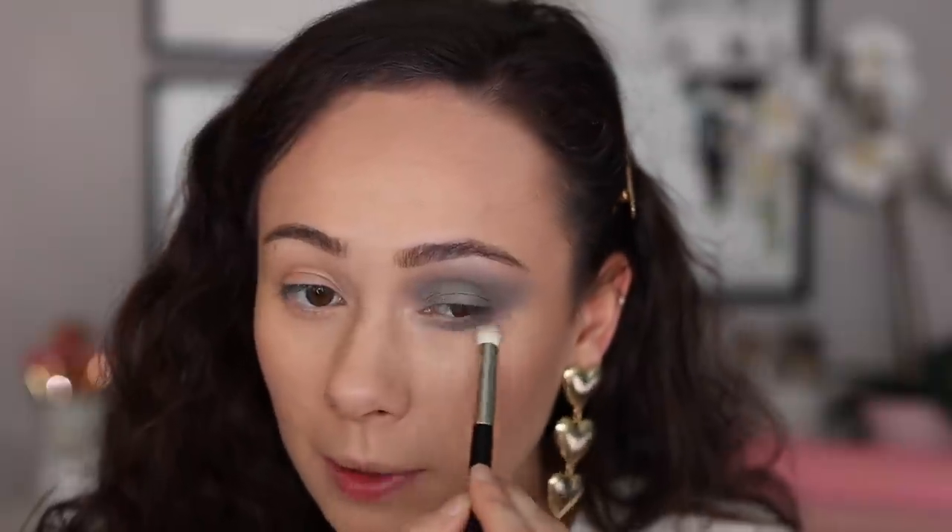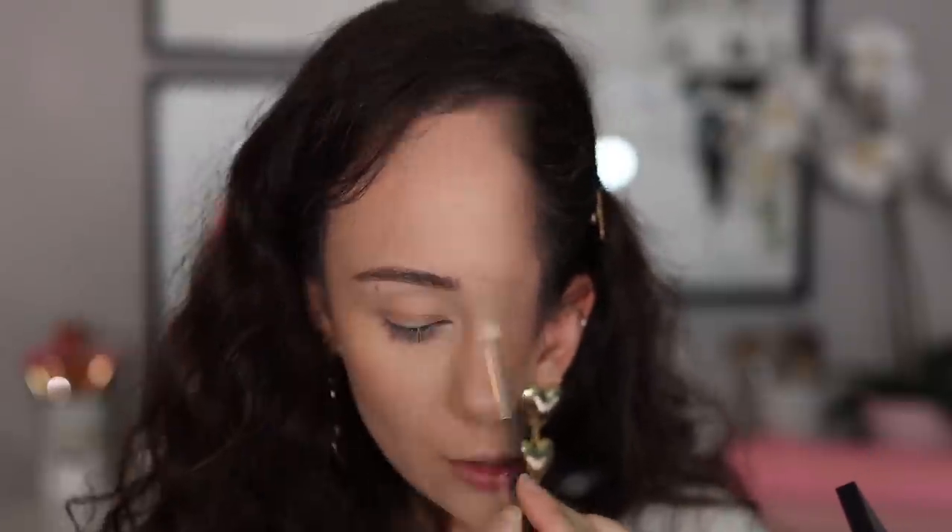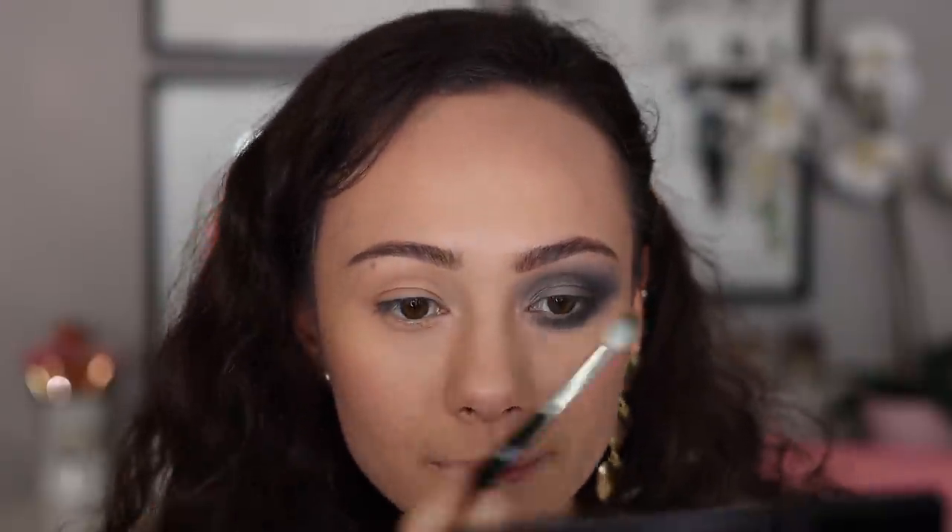I'm gonna run this along my lower lash line and deepen right here. I'll play with the black today — I liked his black in the last palette so I'm going to assume this is the same formula. Applying this to the outer V — it's black, so don't apply too much at once. Light hand, little by little. That's working out fine. Let's go all along the lower lash line and go really smoky. The black is super pigmented.